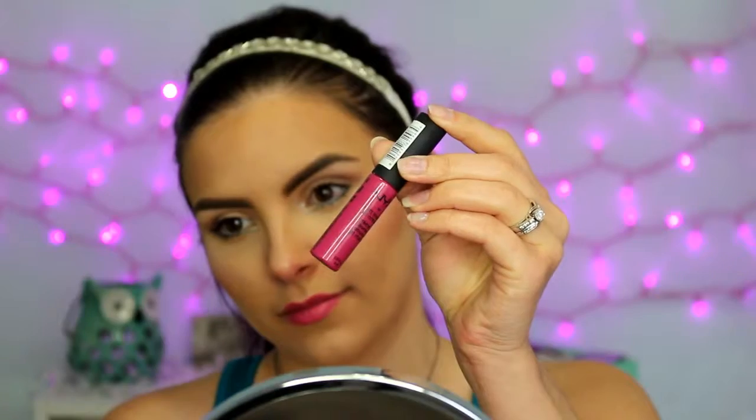Moving right on to lips, I'm using the Bella Pierre Cosmetics Lipstick — I believe the shade is just pink — and I'm applying this more in the center of my lips. Then for the outer edges, for a little bit of dimension, I'm using the NYX Soft Matte Lip Cream in the shade Prog, applying that to the outer corners. It's just a little bit darker, so it's not going to make a big difference like an ombre lip would, but it adds a little bit of dimension more so than just one shade.